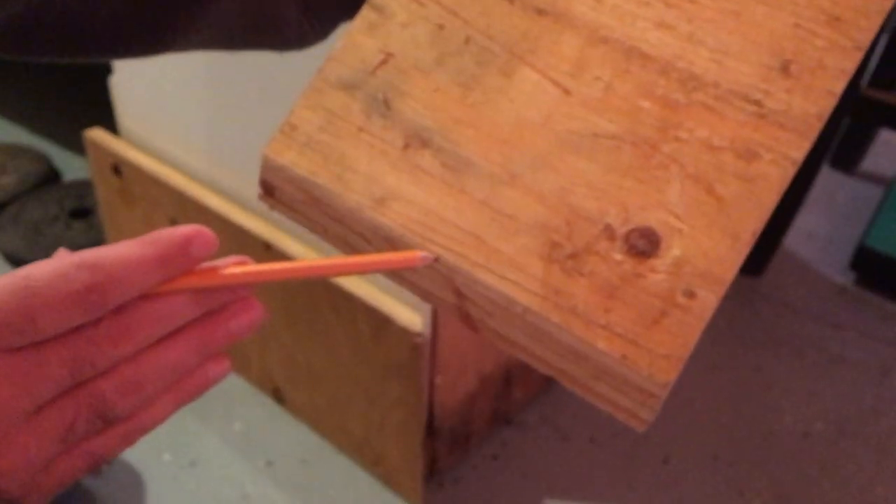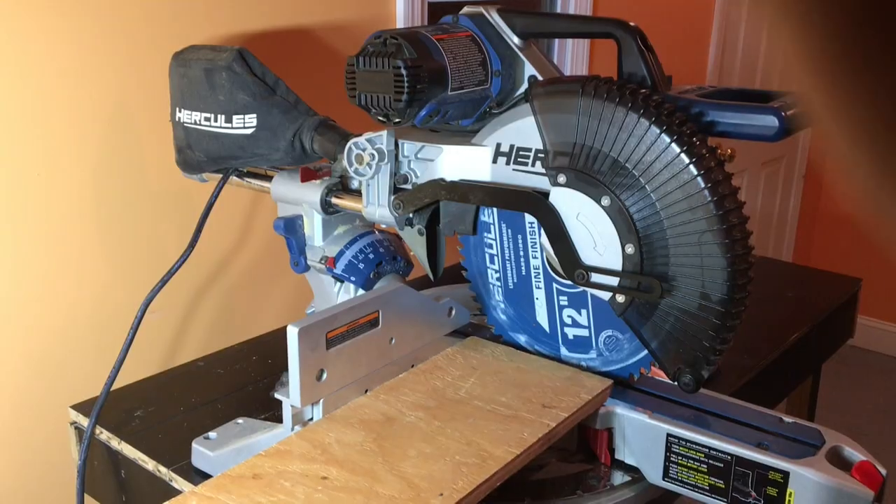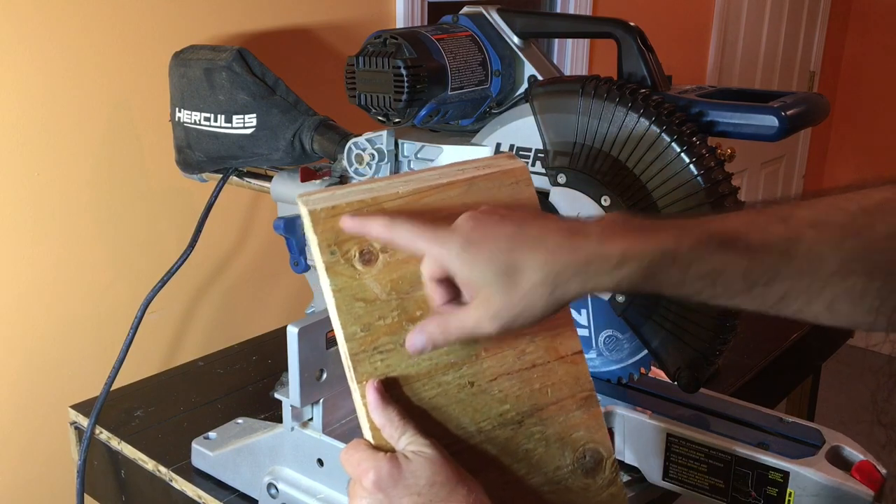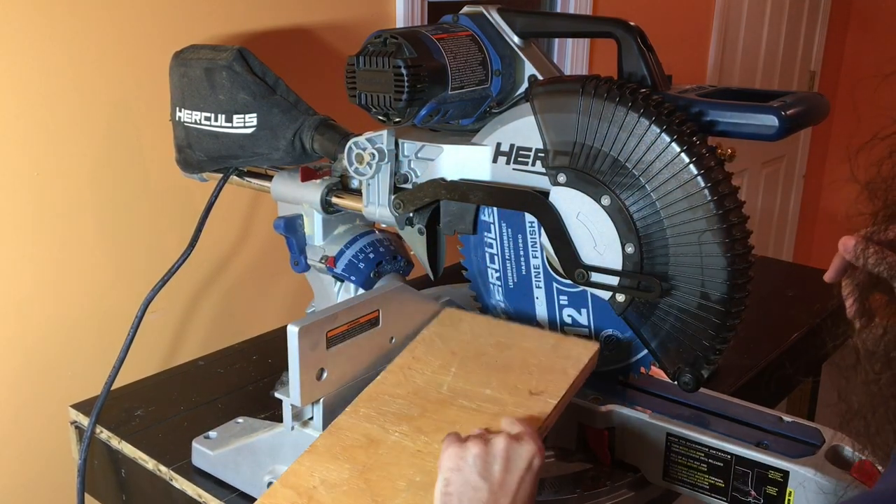But we got a line — let's go cut it. Now here's our cut. Our saw is all set to zero.